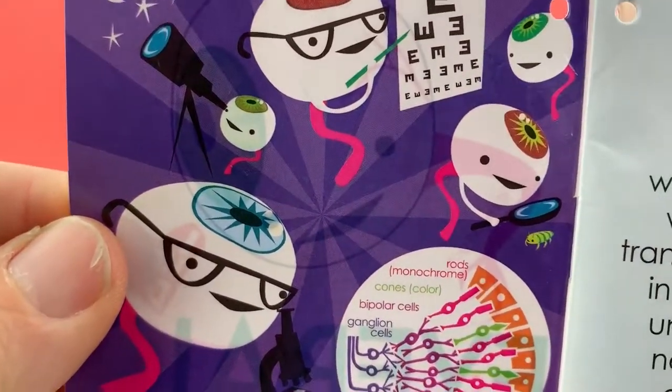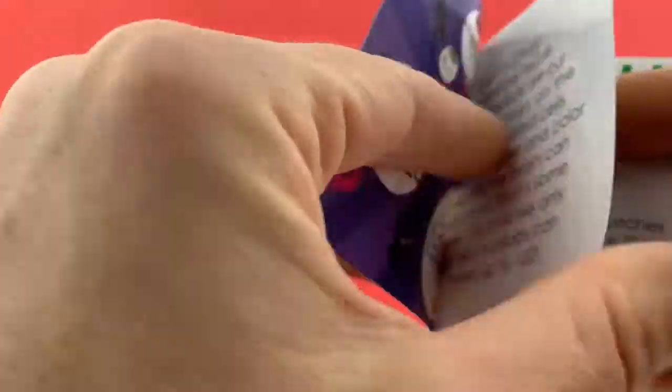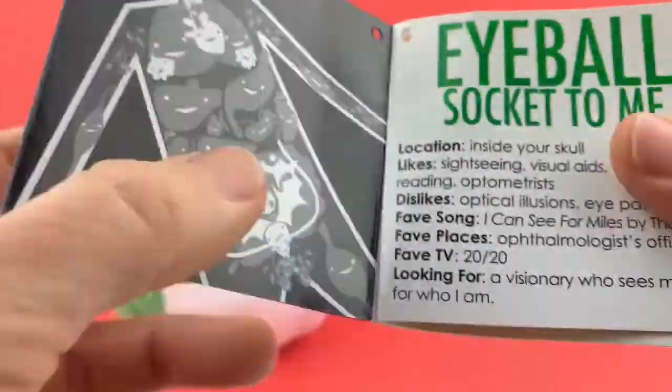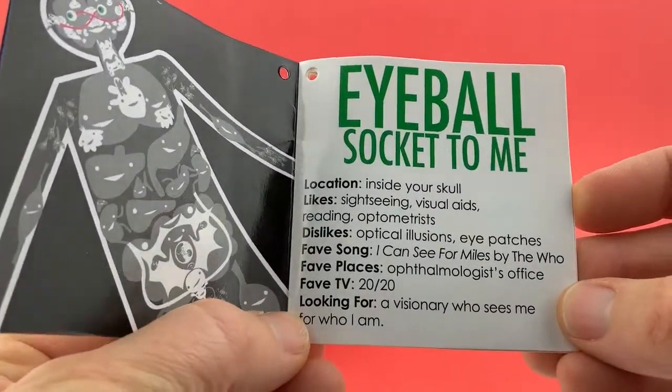Here's the eyeball looking at stuff through a telescope, microscope, and a magnifying glass, and taking a little eye exam. There's the eyeball inside your head — shows you exactly where it is in the body. Eyeball socket to me — location inside your skull.